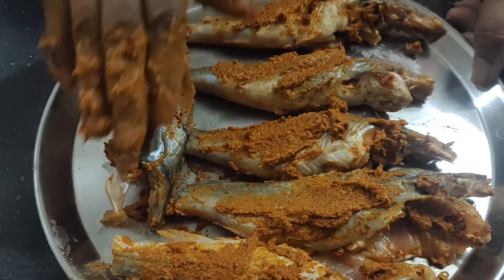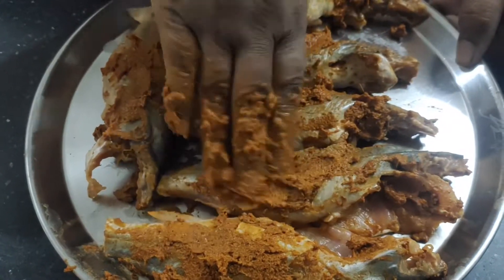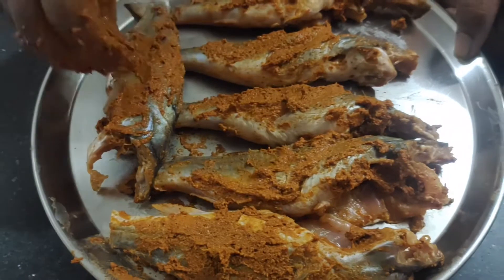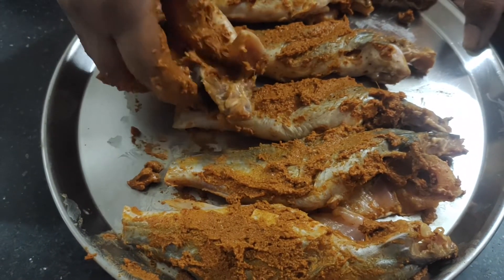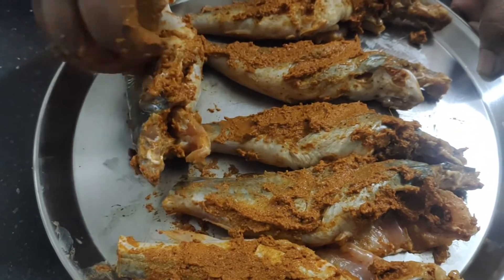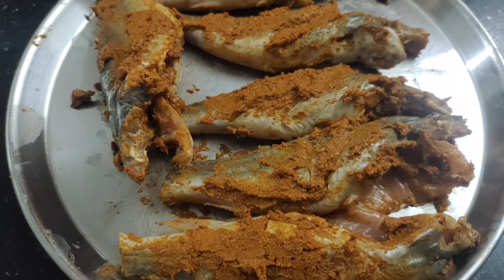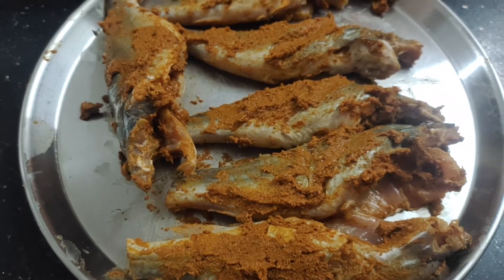Now we are going to mix the masala and we will mix it with the water as well. With the masala and salt, the masala will be really good. Make the masala and oil mix.